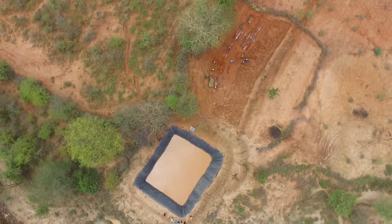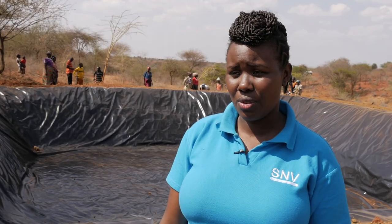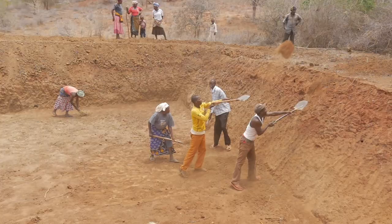The water pan is used to store water during the rainy season so that the water can be used during the dry season when there is no rainfall. This way, farmers are able to do irrigation during the dry season, which increases their production and results in an increase in their income.